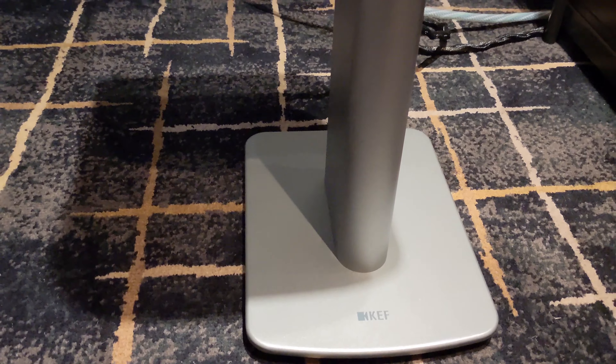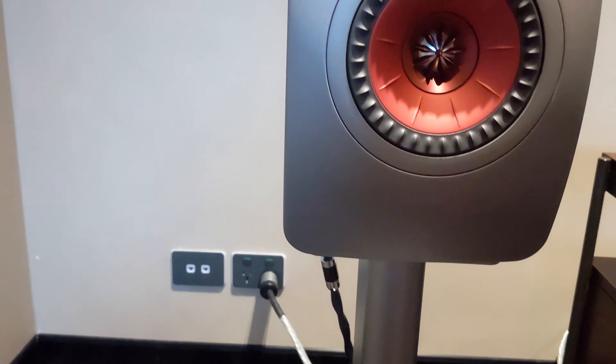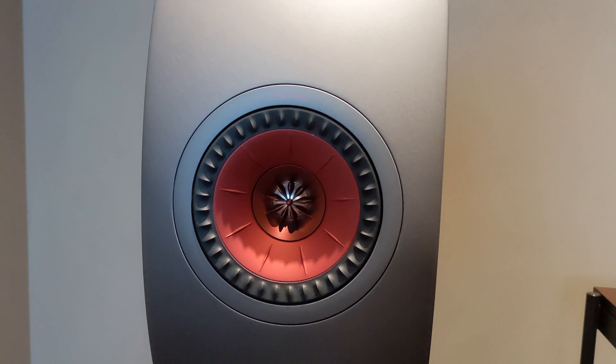A big part of the reason why both these amplifiers have been very popular is because they are a just-add-speaker solution. So all you need to do is buy a pair of passive speakers and away you go — that's your full hi-fi system ready to go.